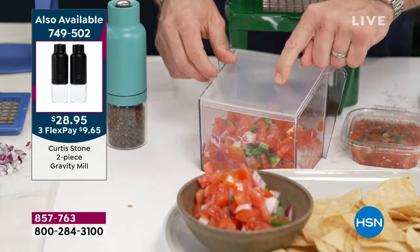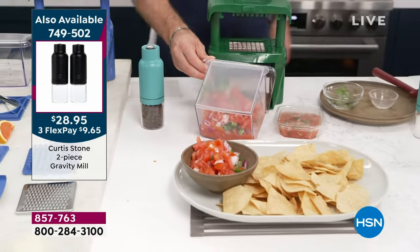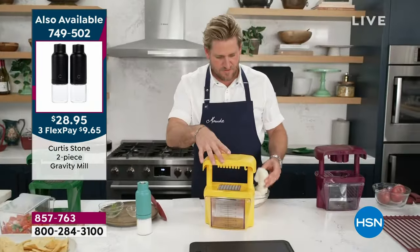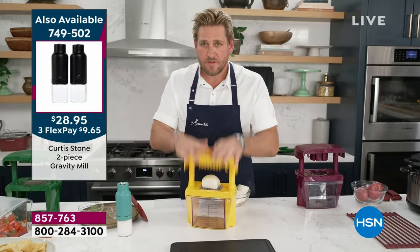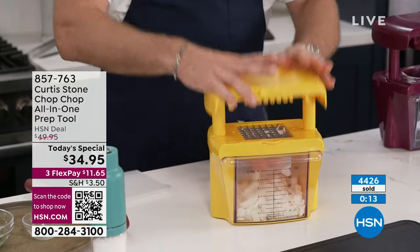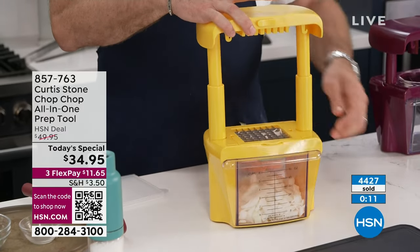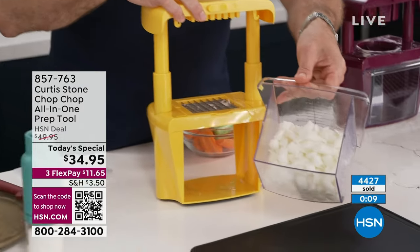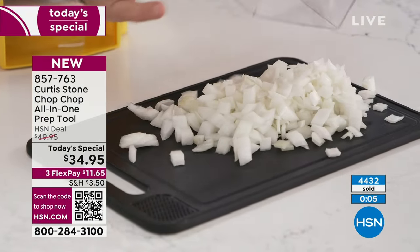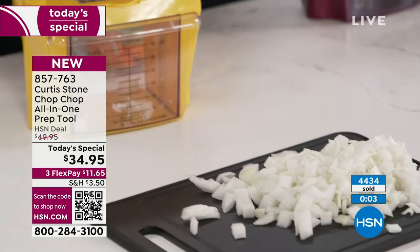Those lids are really awesome for pre-chopped onions — you don't want your fridge smelling like onions. Chef, we've got about 59 seconds to go — a quick recap. I love that you used the sunflower; you know I'm completely obsessed with it from the day you launched that first pan. All of us are completely obsessed with the sunflower color.